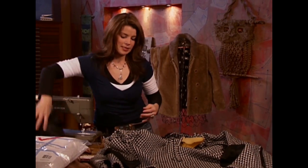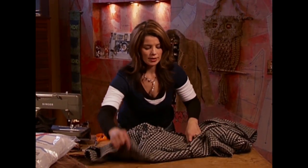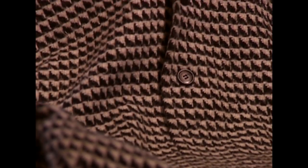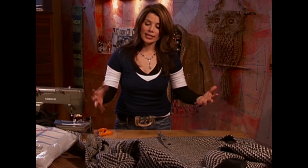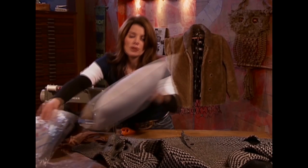Once the lining is removed, set that aside for now. You want to decide which part of the coat you want to turn into the front of your pillow. This back portion has these nice buttons up the back split — we're going to use that. Some of your coats may have some interesting pockets that you want to incorporate. You may want to make a collection, so really get as much use out of the material as possible.